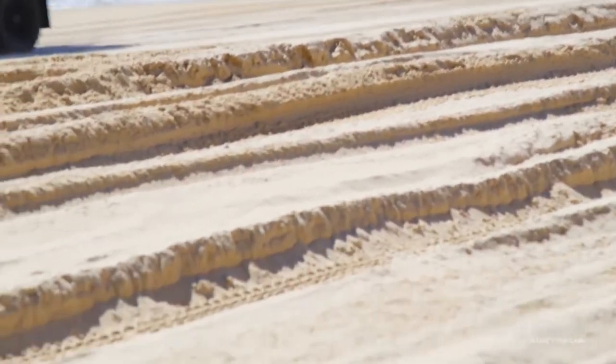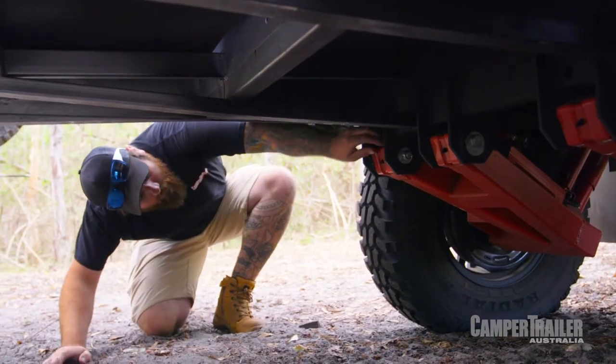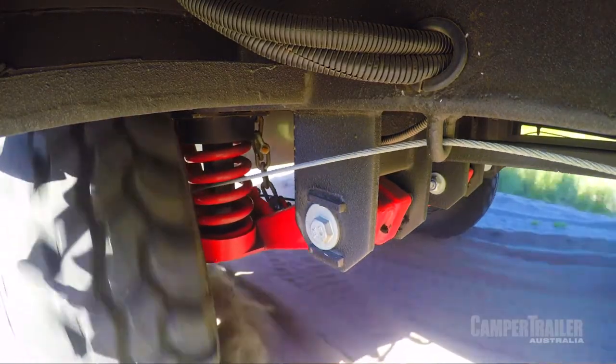Black Series definitely aim themselves at the tough end of the market. And when you look underneath, you can really tell they've got a seriously heavy-duty chassis from tow ball through to tail light. They've braced the suspension everywhere you can look - it's got big off-road tyres, big tough suspension, big tough wheels. They're definitely taking that end of the market pretty seriously.